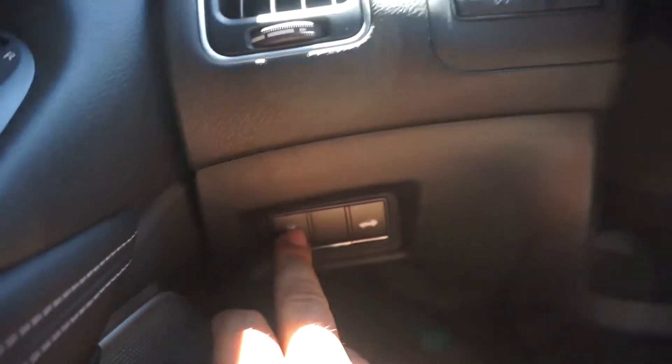There is the traction control button right next to your steering wheel, right here, but that is not how you turn it completely off. When you click that button it still leaves stability track on, and what stability track does is when it feels the car kicking out or moving sideways, it will activate a sort of traction control still, which will help bring the car back straight.